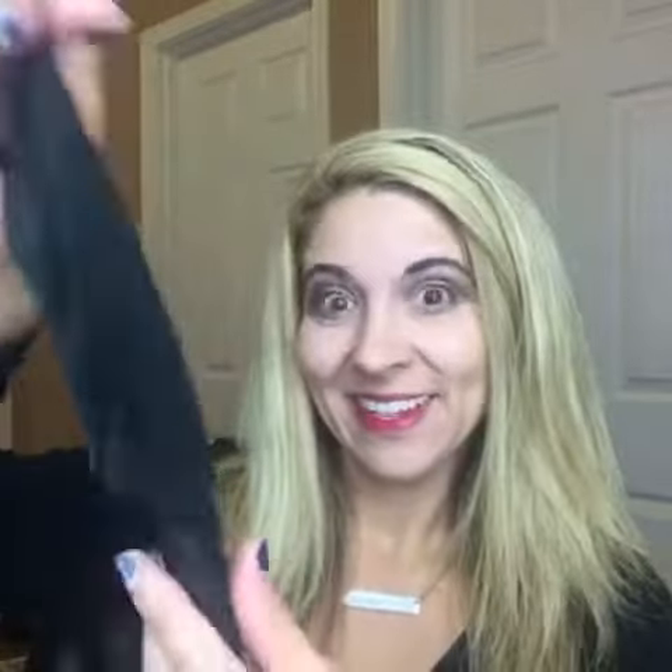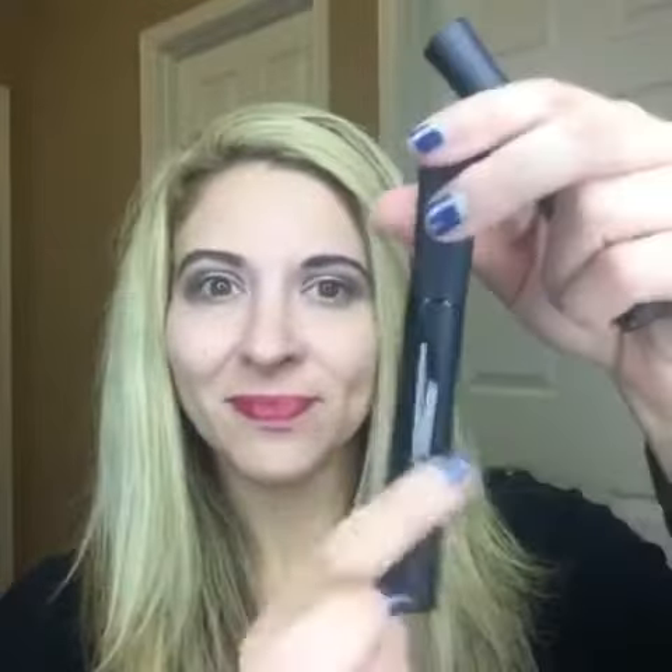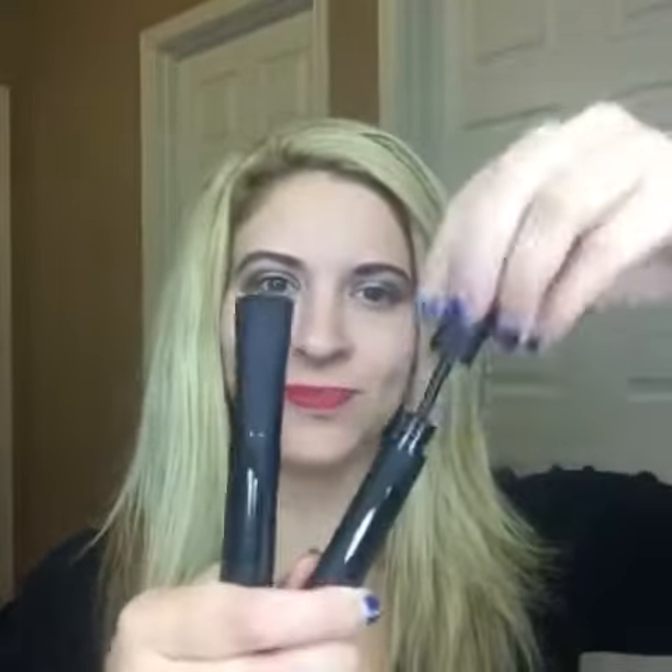Let's talk about our 3D fiber mascara. There are two tubes: you have your transplant gel and your natural rayon fibers that are infused with our uplift eye serum to nourish your lashes all day long.